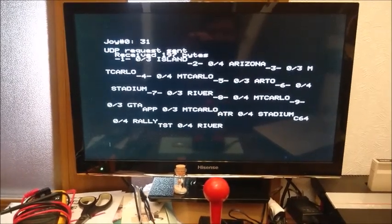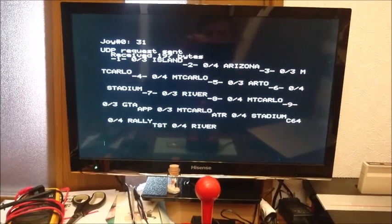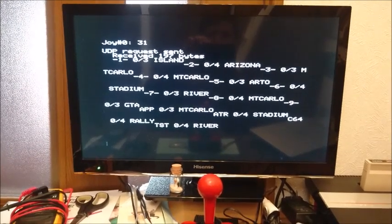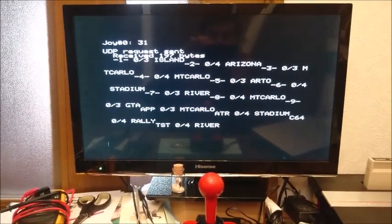That's pretty much it for now. The next step is going to be to implement this demo with four joysticks and then try to make a nice packaging. For that I refer you to the post on the Defence Force forum — thanks very much guys, speak to you soon.